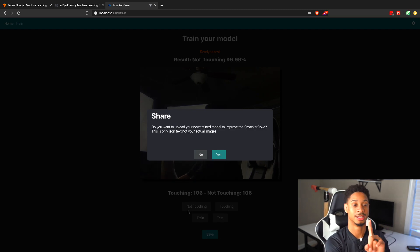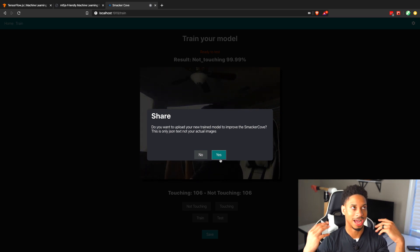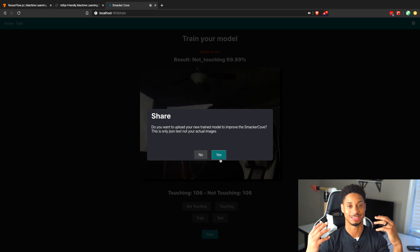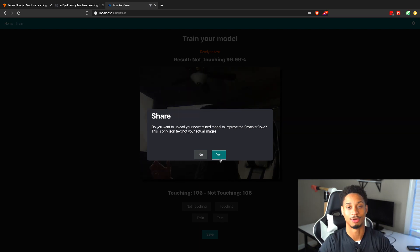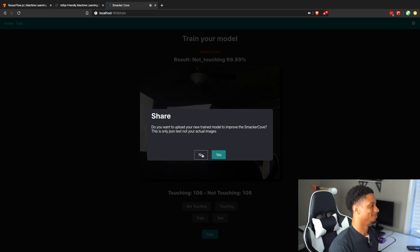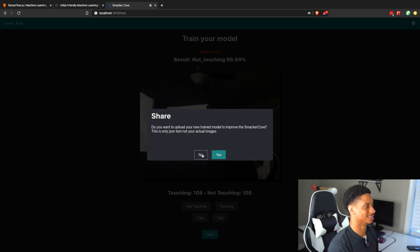You also have the ability to share it. If you press Yes, it uploads your model to the smack server. This doesn't upload your images, so there's no privacy concern — it doesn't send your IP address or name, and you're welcome to view the network tab. It's just to make the global model better. Eventually I wanted to make it automatically merge, but I couldn't rely on the client to determine whether their model is better than the original. So instead we upload it to a folder and I'll start merging and testing them. Please share — let's create the best touching/not-touching model we can. Right now we need it more than ever and the website is free and available for everyone.